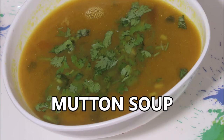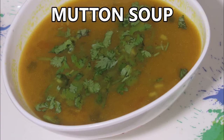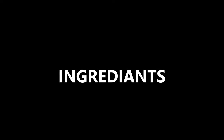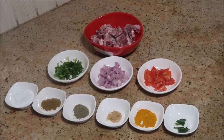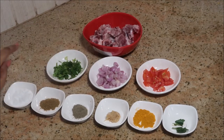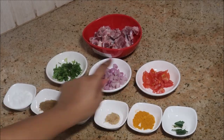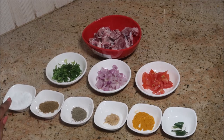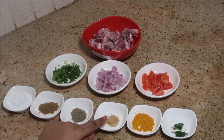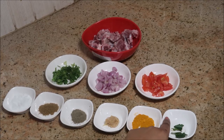Hello everyone, welcome to my channel Indian Mom Cooking. Let's see how to make mutton soup. For the ingredients, you will be needing minimal ingredients: a cup of mutton bones, a handful of small onions finely chopped, half a tomato finely chopped, coriander leaves, salt, cumin powder, pepper powder, ginger garlic paste, turmeric powder, and a few curry leaves — that's optional.